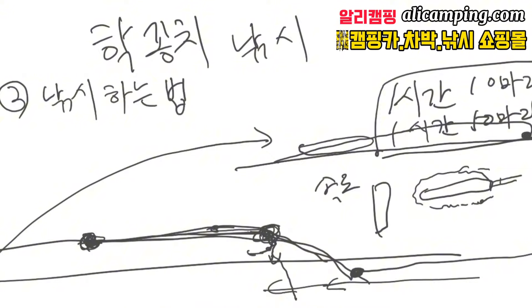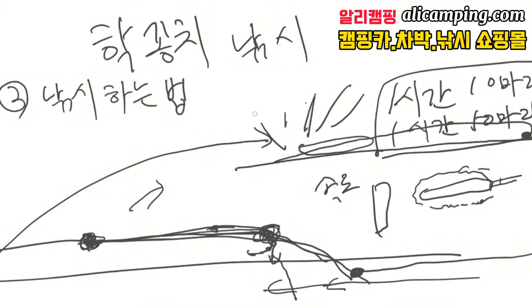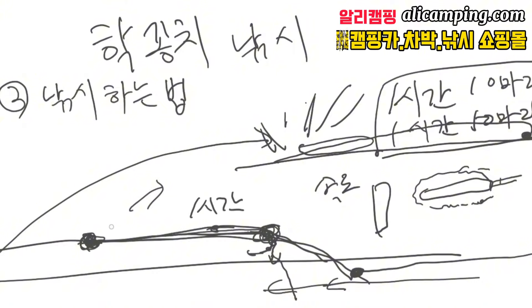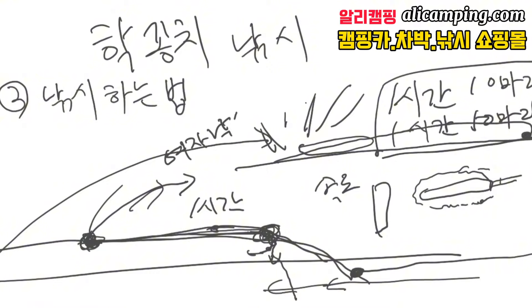이것만 잘 인지하시고 핫꽁치 낚시를 하면 상당히 재미있습니다. 이 낚시는 다른 낚시에 비해서 효율이 굉장히 좋아요. 전갱이 낚시라든지 고등어 낚시 같은 경우는 떼거리로 몰려오지 않는 이상 한두 마리 잡으려고 시간을 굉장히 많이 보내잖아요. 기다리고, 원투도 마찬가지고 대부분의 낚시가 다 그래요. 근데 핫꽁치는 1시간을 낚시를 하면 그만큼 분명히 보상을 해줘요. 꾸준하게 잘 잡혀요.